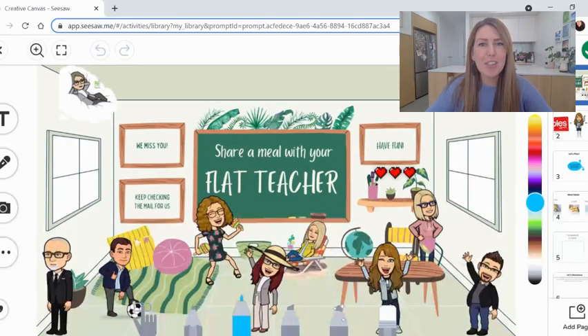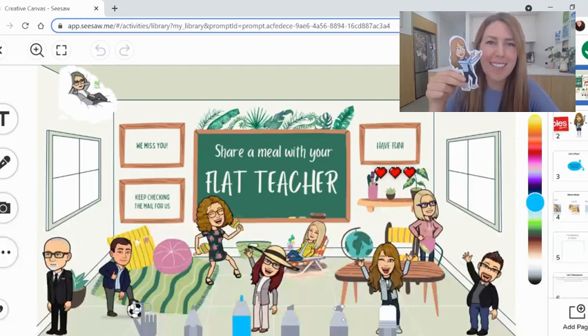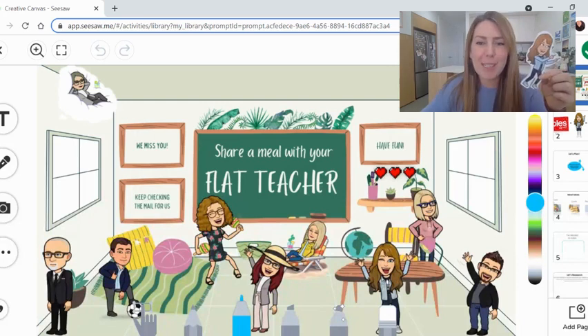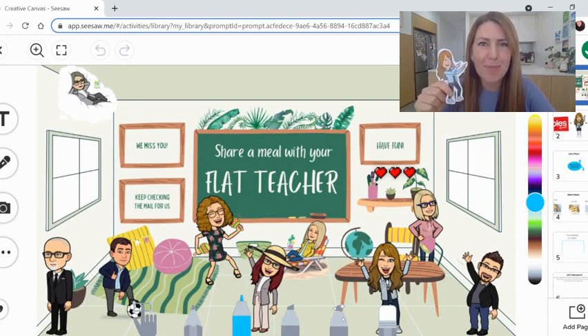Welcome to Share a Meal with Your Flat Teacher. I'm Miss Grinsel, and I'm here today with Flat Miss Grinsel. This is the flat teacher version of me, which is going home to all the kids in my class. You will be receiving a flat version of your teacher sometime this week as well.